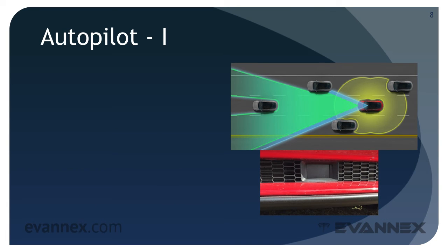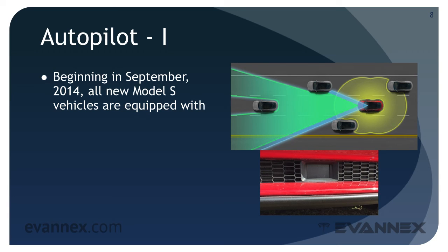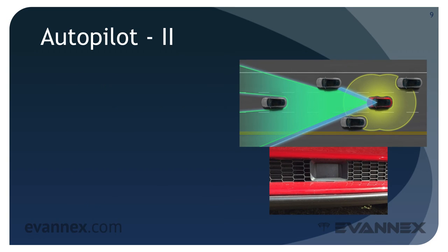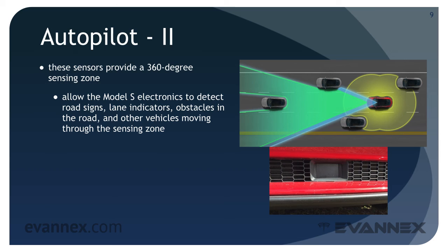Modern premium automobiles provide a wide array of sensors and computer-based systems that provide significant driver assist and improve driving safety significantly. The Model S introduced these features toward the end of its second year on the market. Beginning in September 2014, all new Model S vehicles can be equipped with a windshield-mounted camera, forward-looking radar, and ultrasonic sonar sensors in the front and rear bumpers. These sensors provide a 360-degree sensing zone which, when coupled with appropriate computer-based safety systems, allows the Model S electronics to detect road signs, lane indicators, obstacles in the road, and other vehicles moving through the sensing zone.